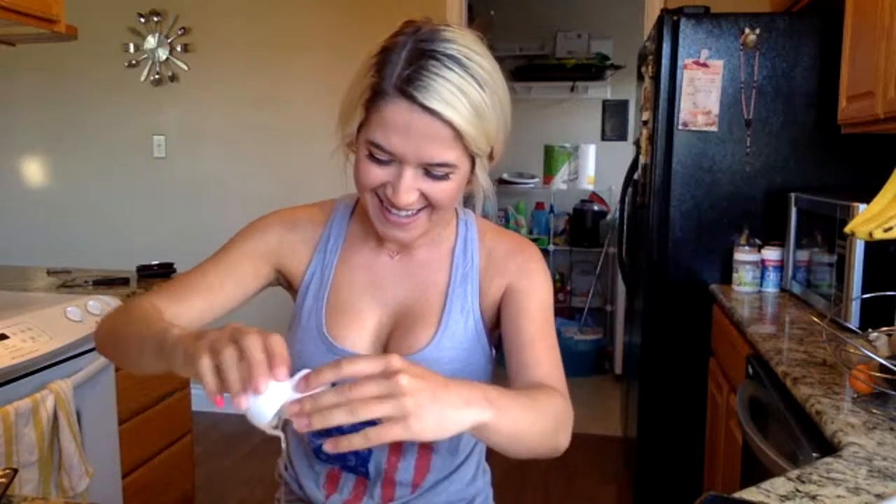Depending on how many eggs you usually like to eat is how many eggs you put in. I usually eat two to three eggs a day, so I'm gonna add like five eggs just to fill the whole pastry up completely.